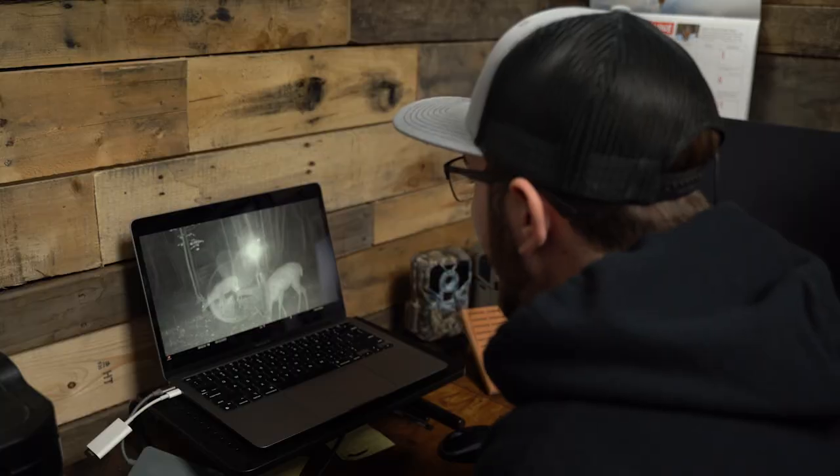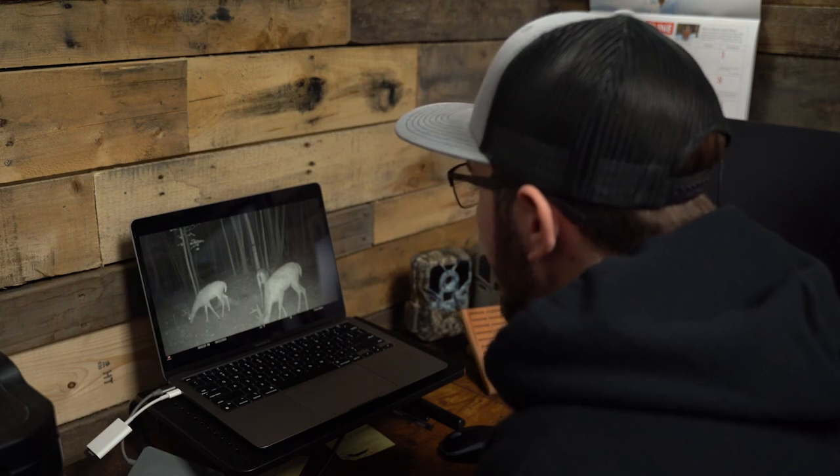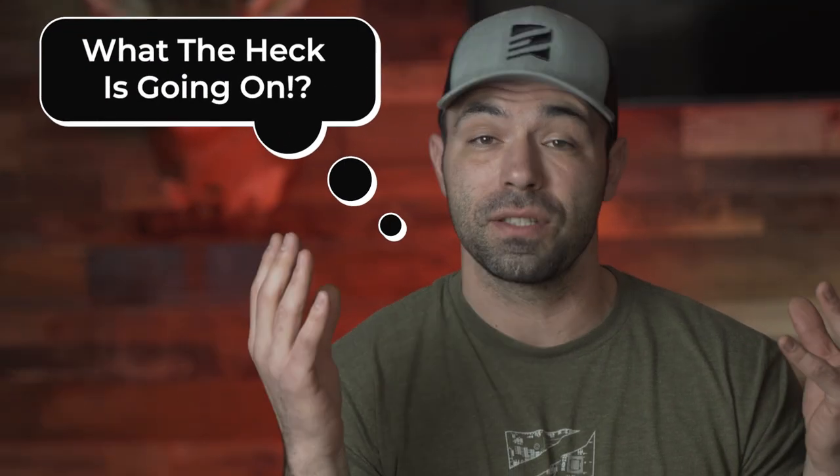I don't know. It's supposed to be a no-glow camera. I don't know what's going on. Why is this camera picking up my other camera flashing? I thought it was a black flash. If you could see the flash from your black flash trail camera, what the heck is going on?